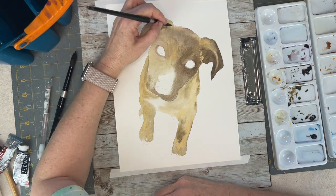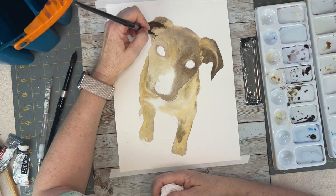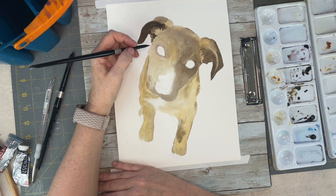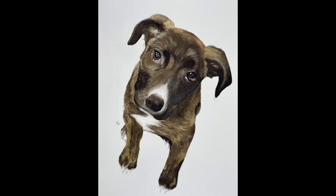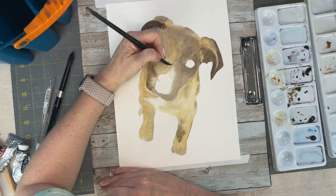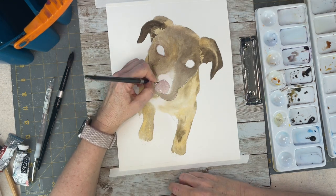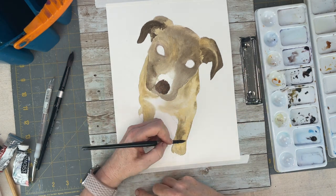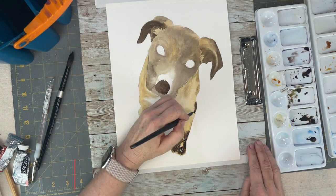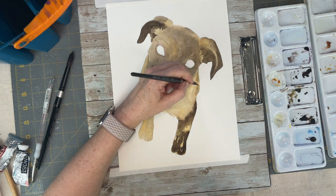This stage is known as the ugly stage in watercolor because we are only working on our second layer of paint and it's kind of hard to see how this is going to look in the end. You just have to trust your instincts and go with your plan — always stick to the plan. Remember that watercolor is built up on many many layers and each layer builds upon itself, and that realism will start coming through. Even though it doesn't look like much now, you just have to keep applying the colors.